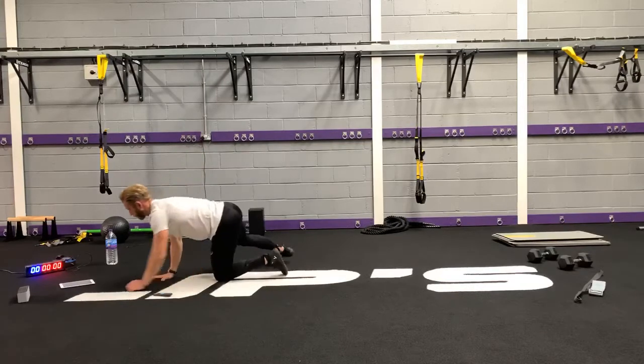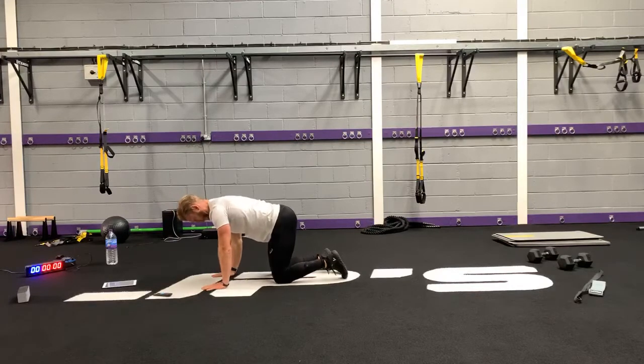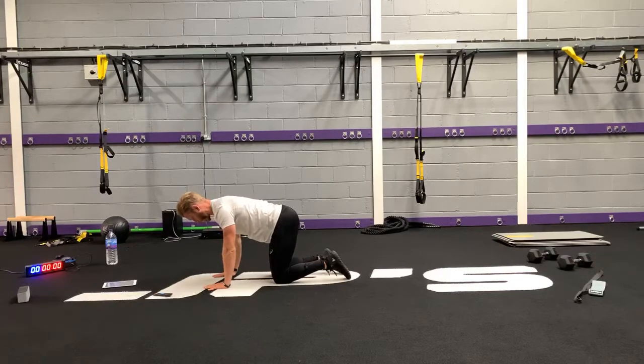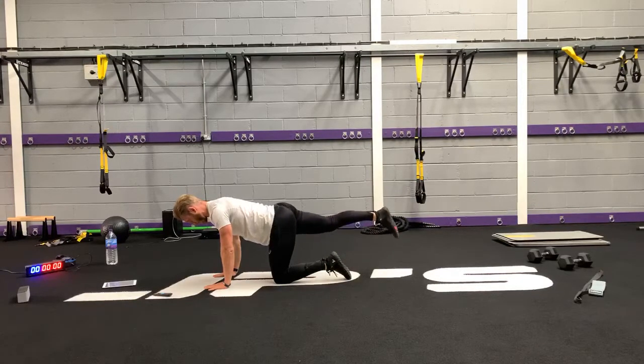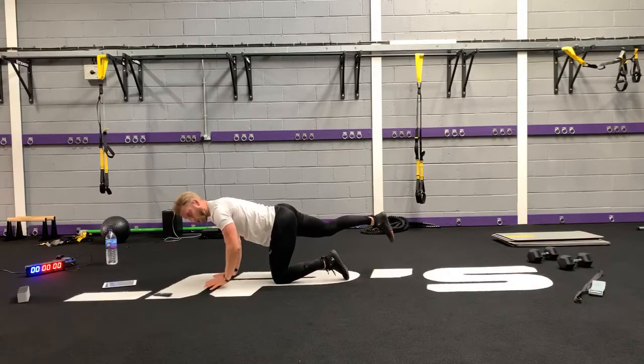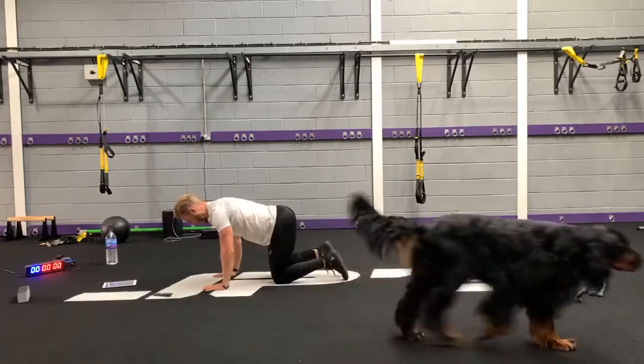Next, let's go into a quadruped position — on all fours. We're doing this with just body weight. Hands under the shoulders, knees under the hips, abdominals engaged, shoulders pushed into your armpits. Spine stays nice and fixed — think tabletop back. Then lift the right leg, and when this leg comes out I want the leg to go away from the body a little bit. Notice that my spine position is staying nice and still.